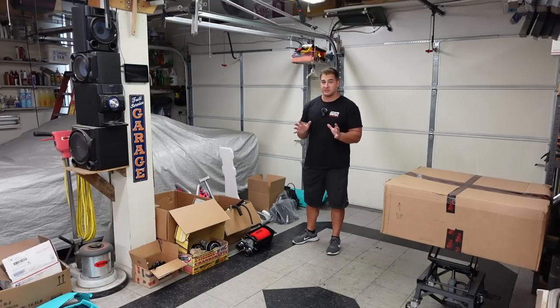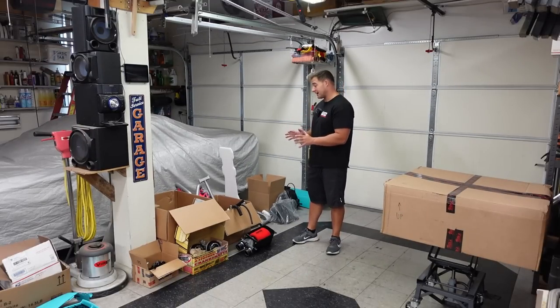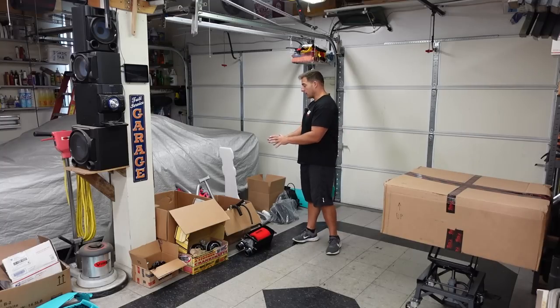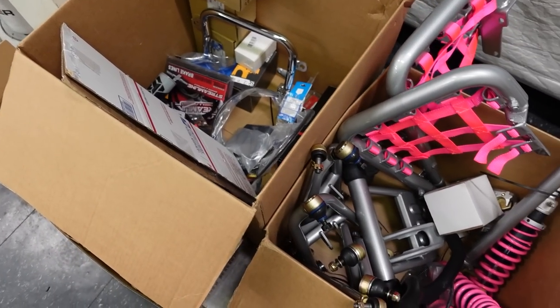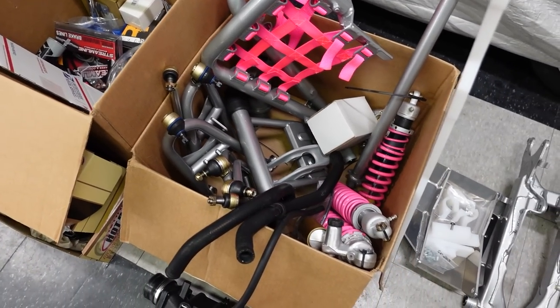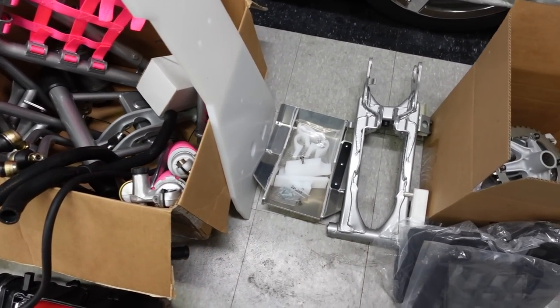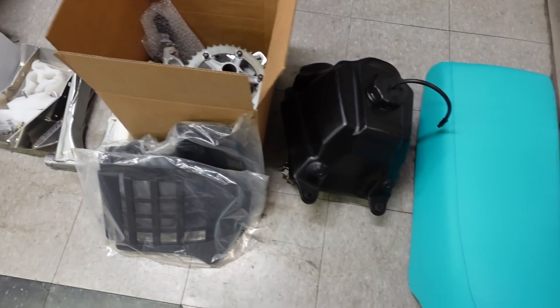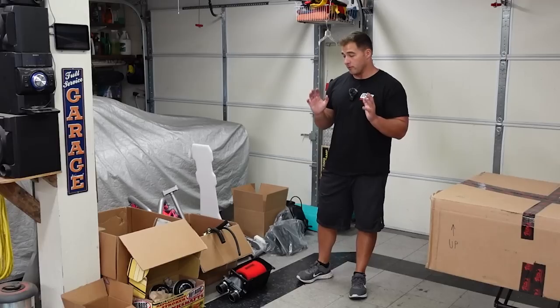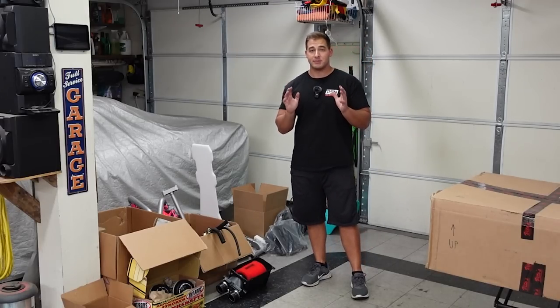Now at first glance this might still look really messy, but I spent a lot of time getting all the ASPCA Raptor stuff out of here and organizing the parts to the best of my ability. Everything is set and ready to go. As soon as the frame gets here and the cylinders get here, we're ready to start rocking and rolling and get this Banshee together.